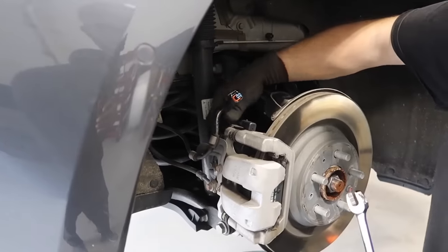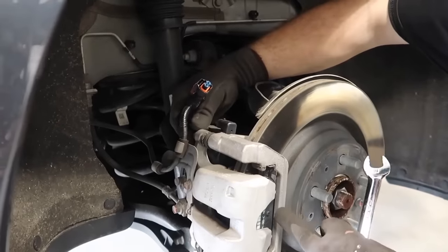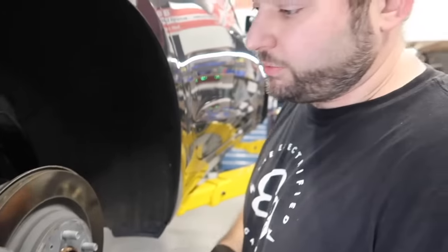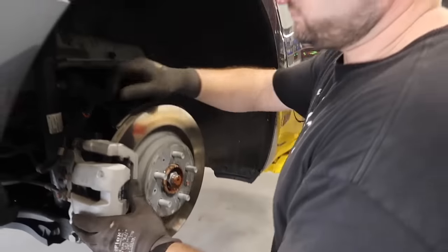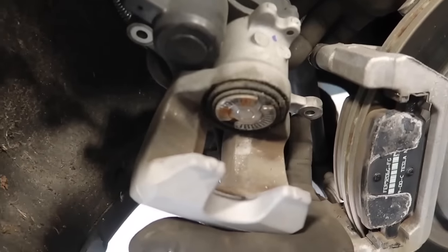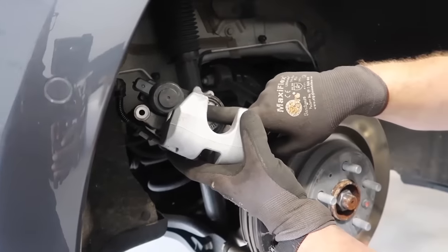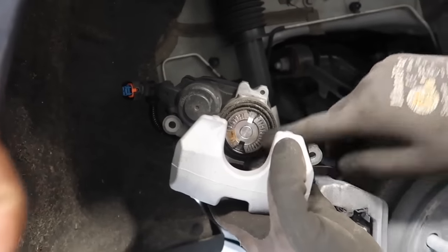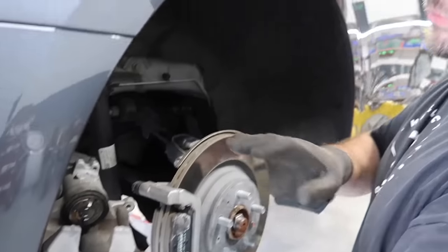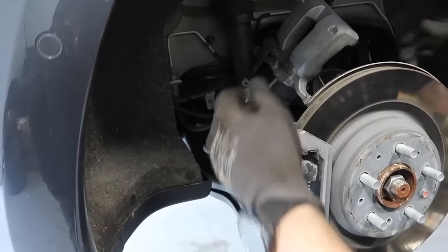These rear calipers are a little different from the front — these are actually floating calipers. The caliper actually moves and the bracket and pads stay put. We're moving the caliper itself from the bracket. It's pretty much like a standard caliper with an electric motor — screw type, like a lot of imports. Since we're only cleaning the pads and putting them back in, we don't have to screw it in or do anything like that. It'll just go right back on.